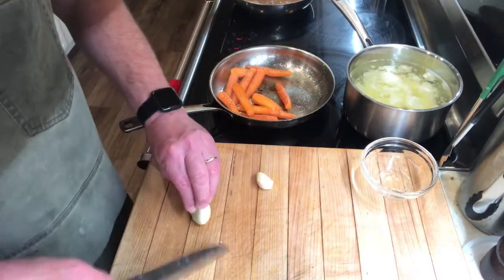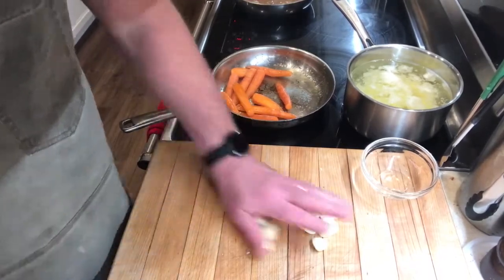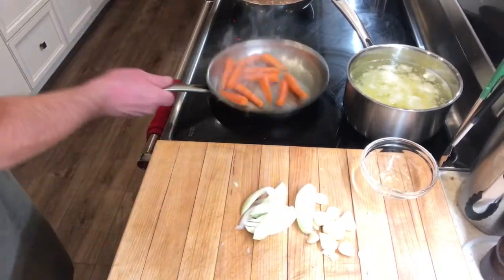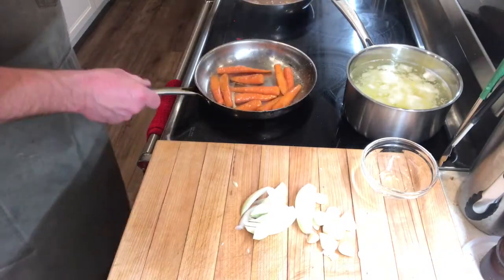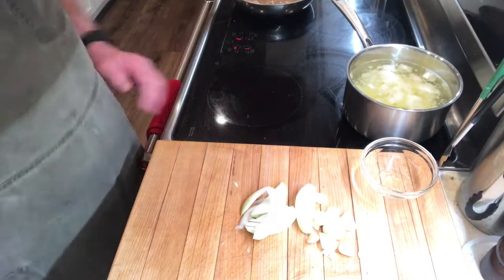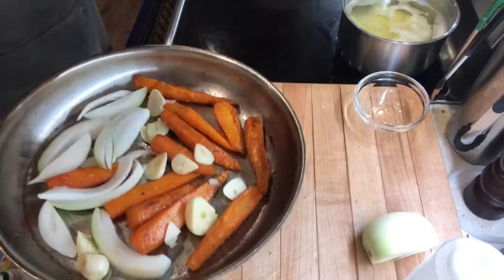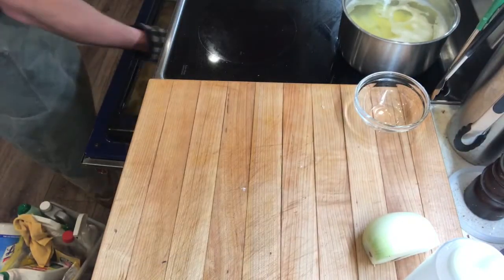We prep a little garlic and some onion to add halfway through the cooking process. The carrots are getting some nice color in the pan. They go into the oven for about 10 minutes until a little tender, then we add our onion and garlic. Coming out of the oven with the onion and garlic added, they'll go back into the oven for about 5 to 10 more minutes.